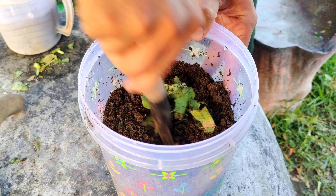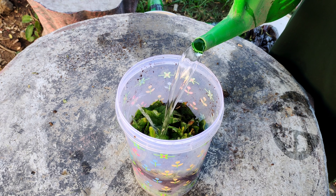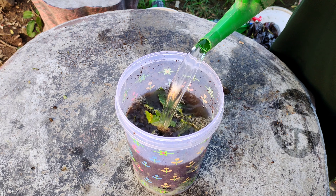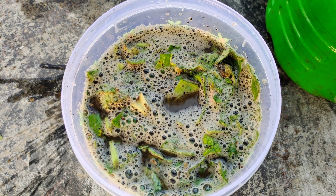After mixing, fill the container with non-chlorinated water, leaving some space at the top. It's important to use water without chlorine, because chlorine can kill the beneficial microorganisms that help break down the leaves and compost into a nutrient-rich fertilizer.